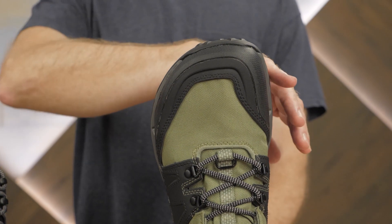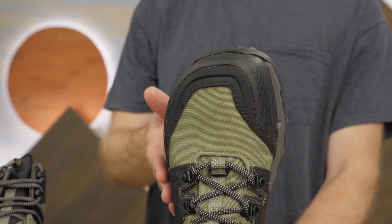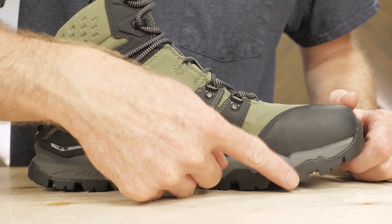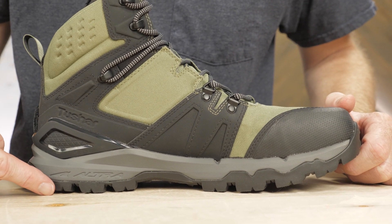The wide toe box of these boots is the same design used on Altra's running shoes. It lets your toes adopt a natural position, which reduces the risk of runner scourges like bunions or plantar fasciitis. The zero drop design means that the height at the heel and at the front of the boot are the same.